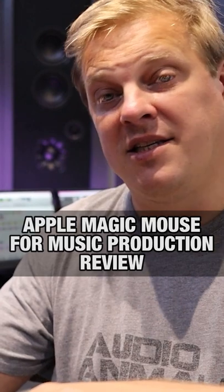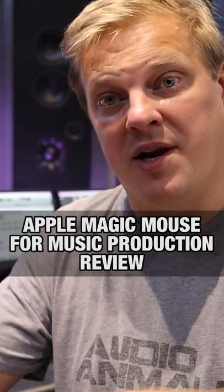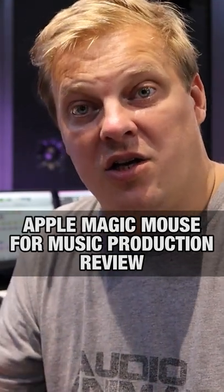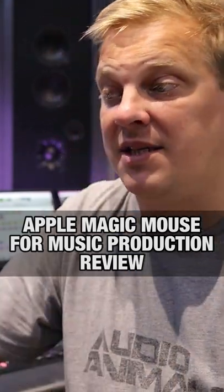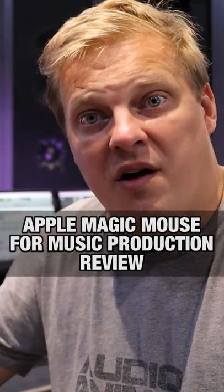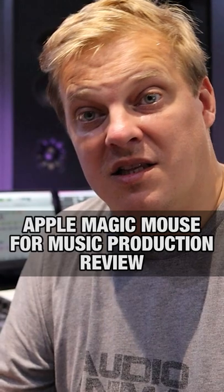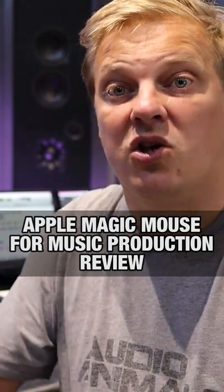On my right hand, I've got my mouse, which I'm going left, right, up, down. Workflow is a lot quicker using the Magic Mouse. It does improve workflow — it's all about how much time it saves you, and the Magic Mouse does actually save me a lot of time.